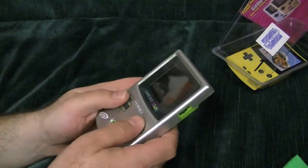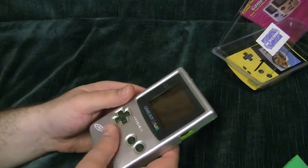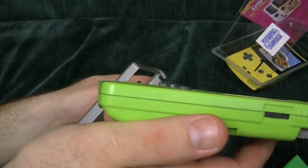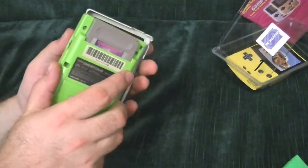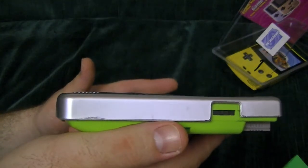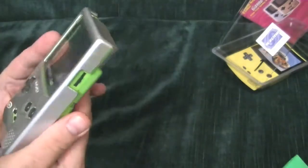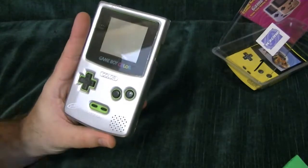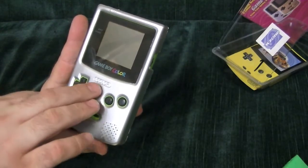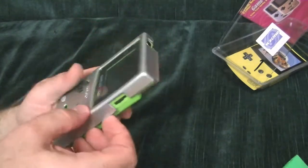Now it does make the buttons kind of weirdly recessed — makes them level. See how they're raised like that? Put this on and it puts them flush. It's kind of cool. It's got holes for the speaker, and of course the Intec logo. Why it has the giant 'Color' on it — I guess because they made these for a few different things.